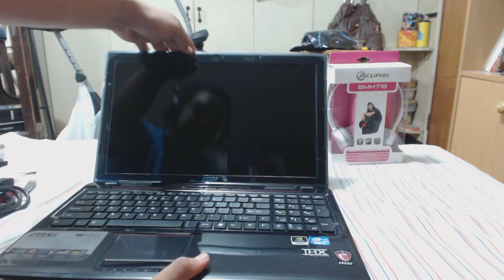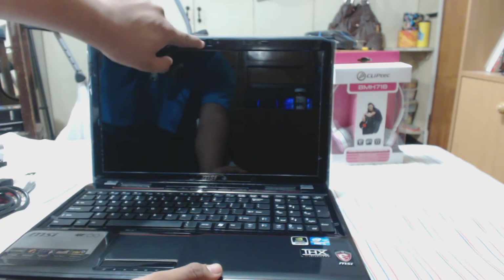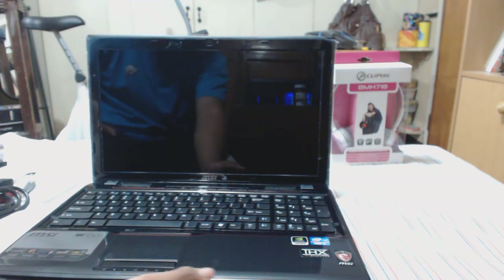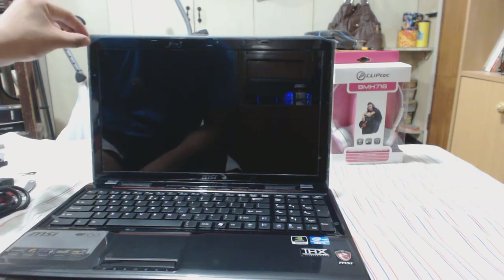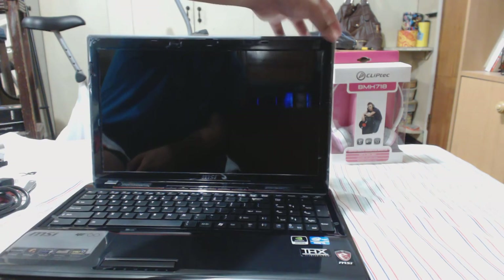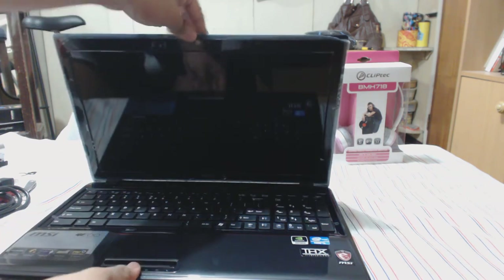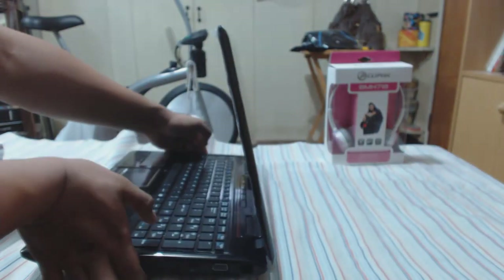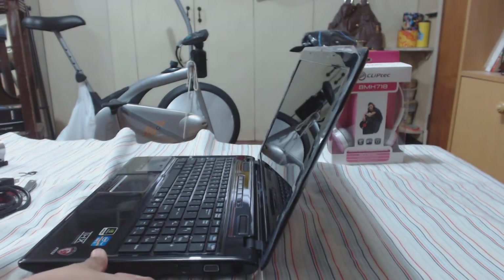I believe this is an HD webcam that can record 720p. There is a screen protector still on — I'm not going to remove it since Dej might still want it. As for the hinge, it's pretty solid; it won't flop over if you just leave it open. It does wobble a bit but it's still pretty good quality.